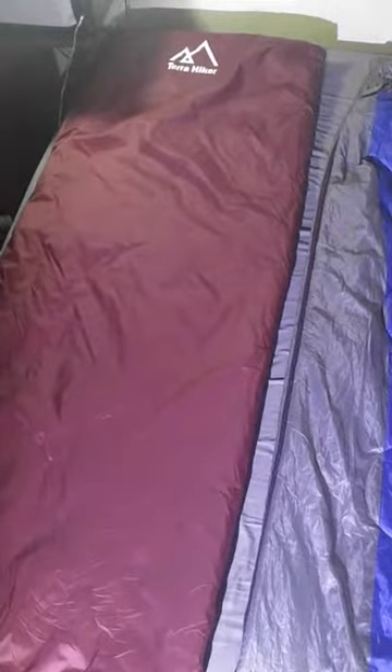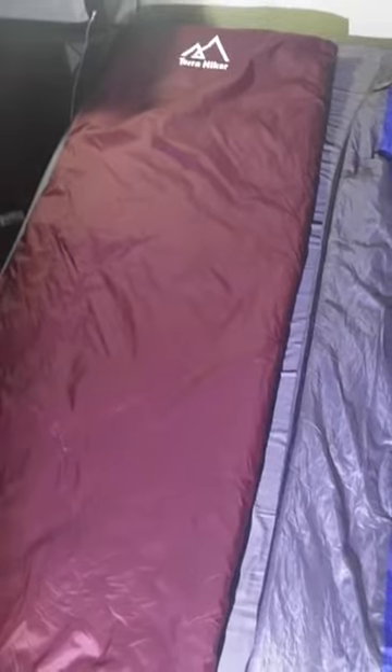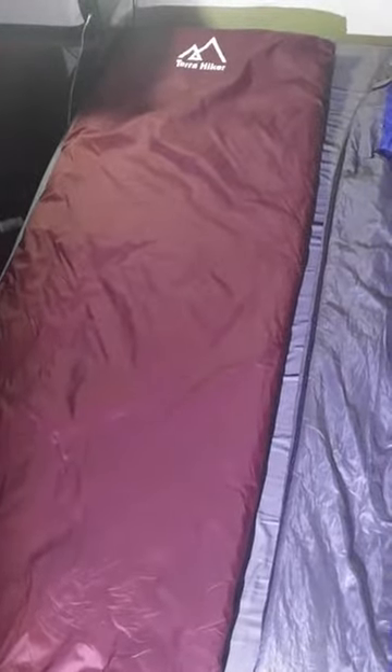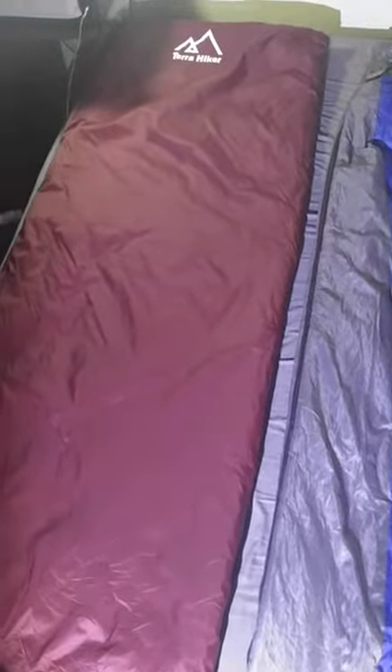We'll start with the Terra Hiker. This here is 76 inches long by 30 wide, so long enough. I'm 6'2" with pretty broad shoulders and it's absolutely long enough for me. But at 30 inches, it is a little narrow, so it's really snug.